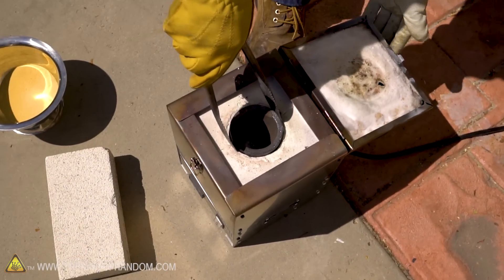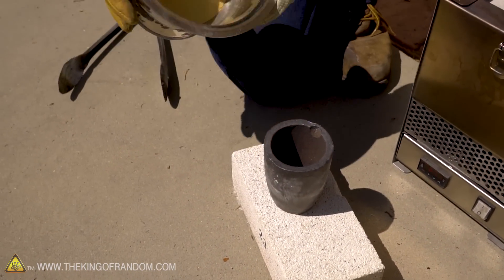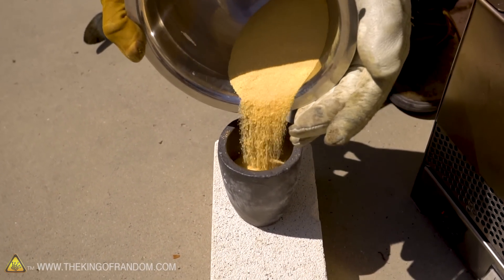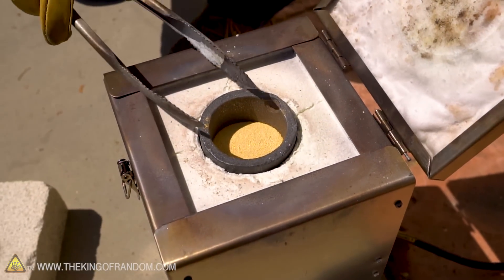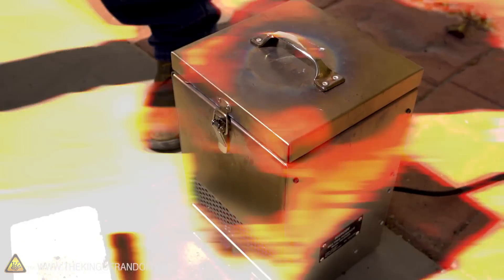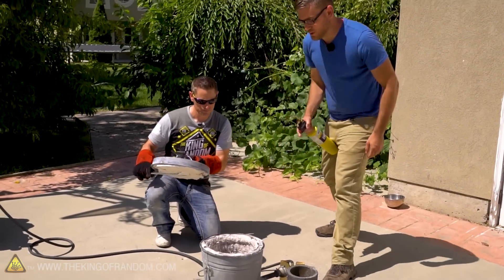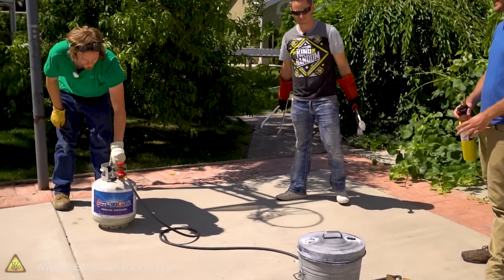We've got the crucible here heating inside the furnace. We can pull this out and add our material, which hopefully will flux down and make something that resembles clear glass. We'll just have this going alongside — bring it up to 2,000 degrees, that should melt. All right, now we wait. Hopefully we get something good.